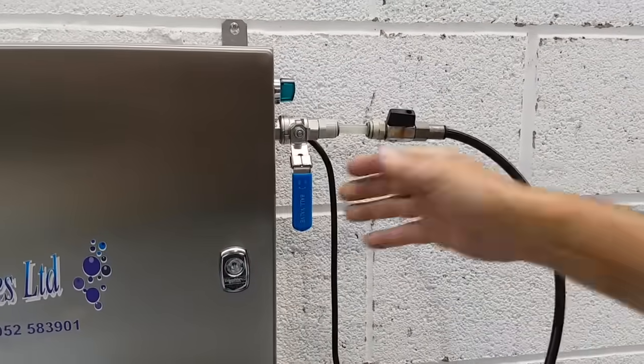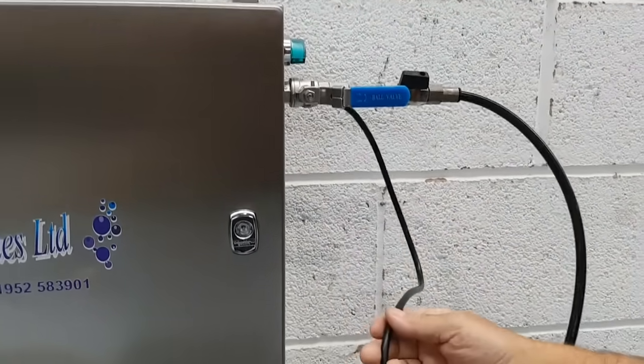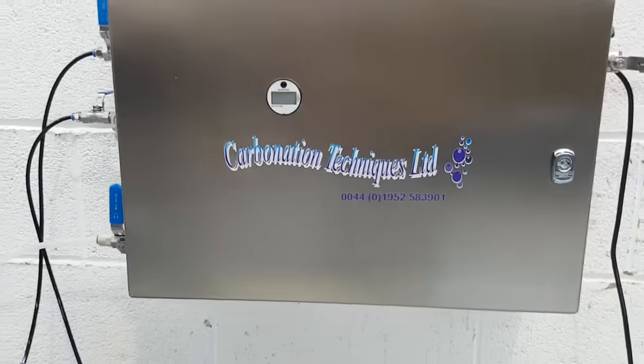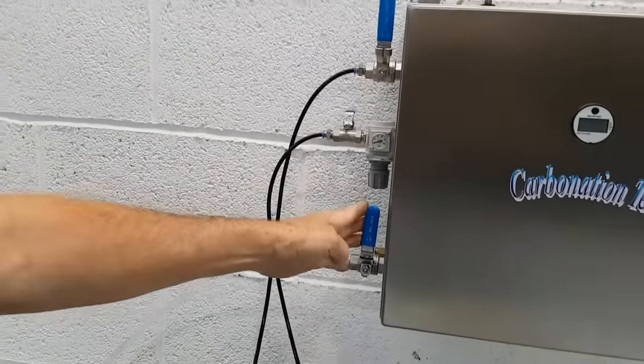We open the valve and turn the carbonator on. The carbonator is connected to 240 volts for its supply voltage. On this side of the machine we have a CO2 connection, a compressed air connection, and a product outlet.